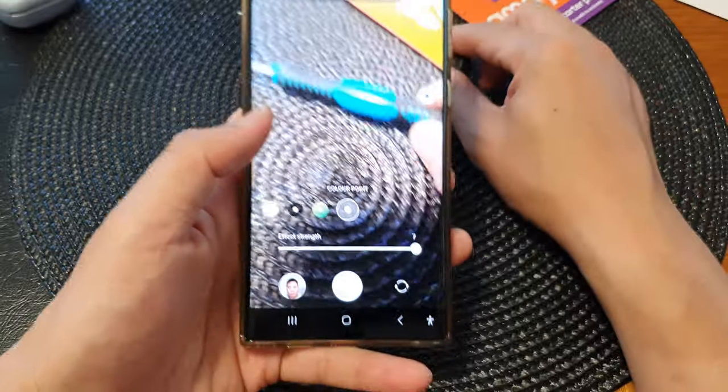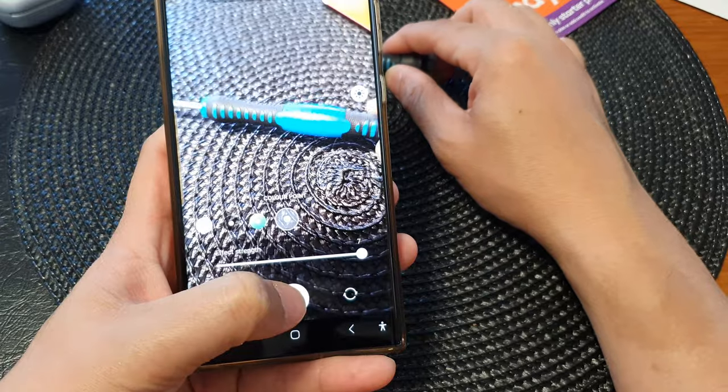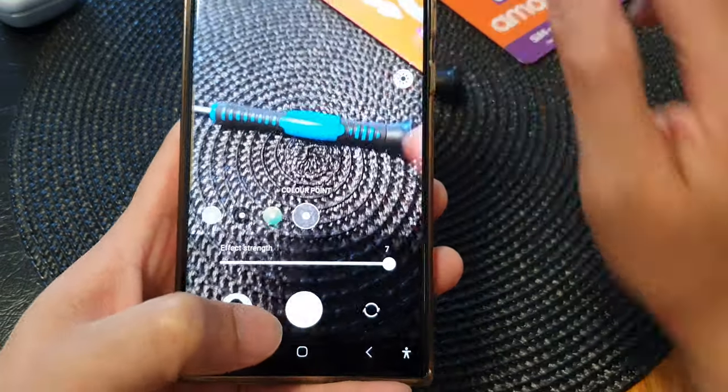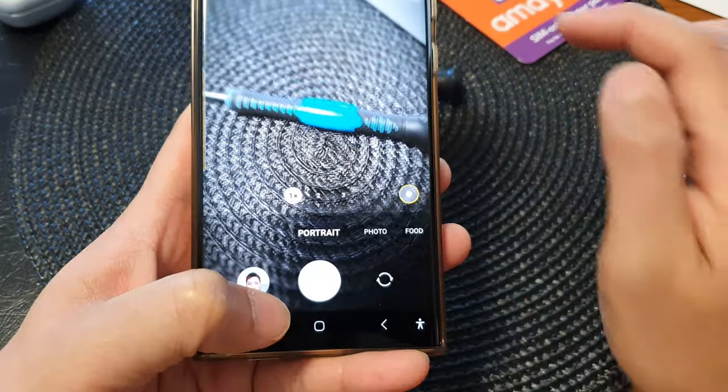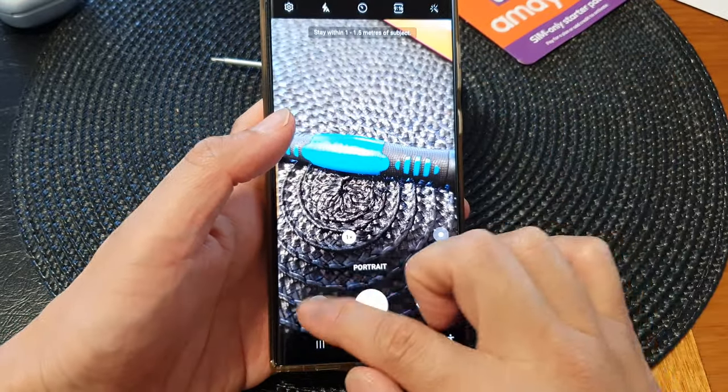Now point your camera at the subject. This will allow you to take the picture of the subject in color, while everything else will be in black and white.